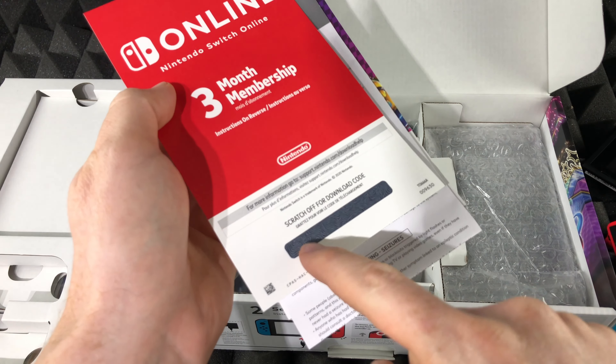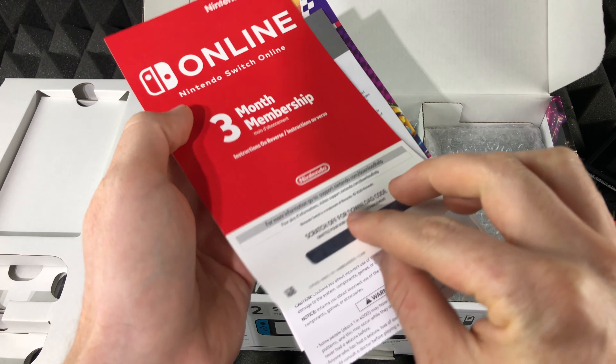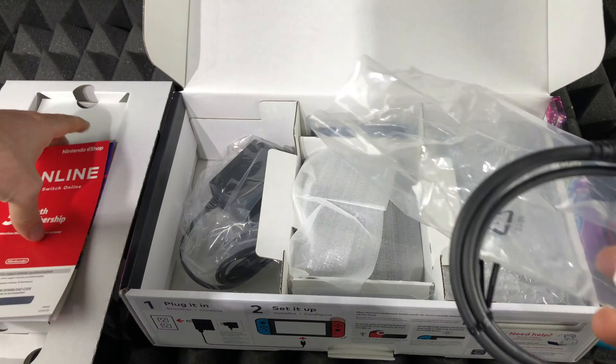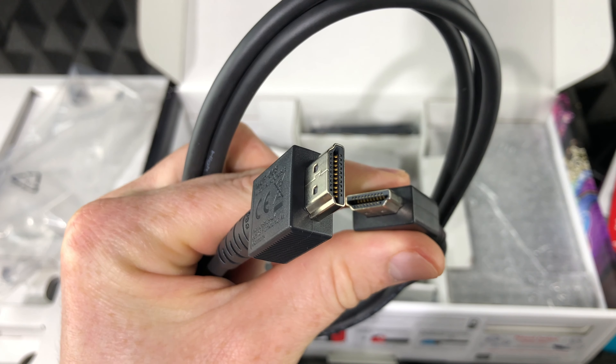This does come with a three-month free membership, which is a three-month trial. The code is over here — I'm just going to scratch that later to reveal it, and I will be making a video on how to redeem this.